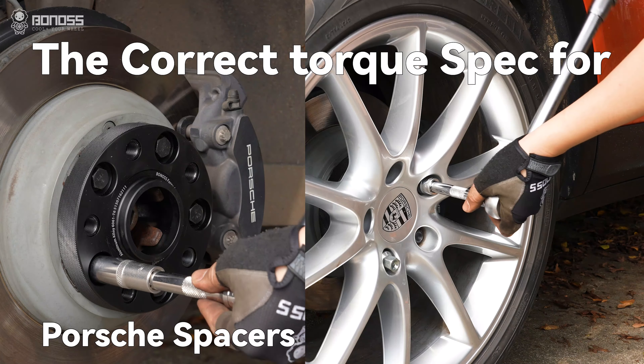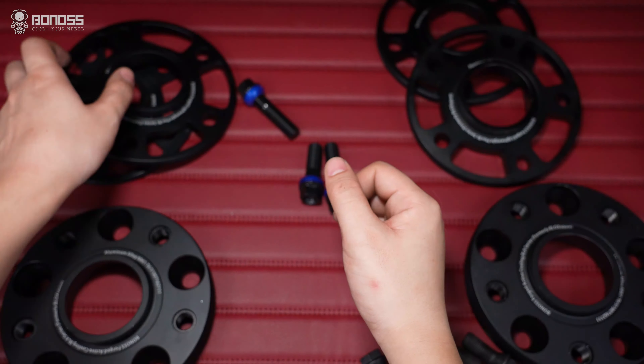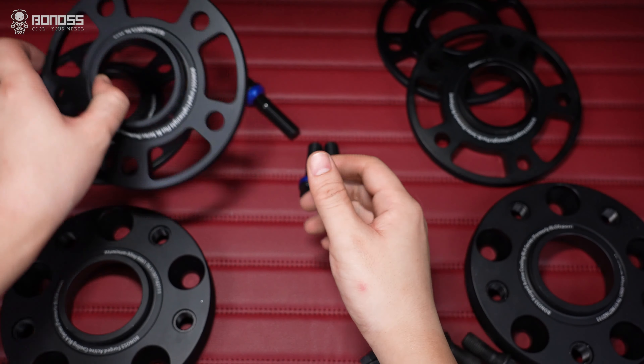What torque do wheel spacers need for a Porsche Cayenne? When purchasing wheel spacers, choosing quality ones is vital. It is also important to tighten the wheel spacers with the right torque. Properly torquing all the wheel bolts ensures your wheel spacers are secured to the correct specifications.